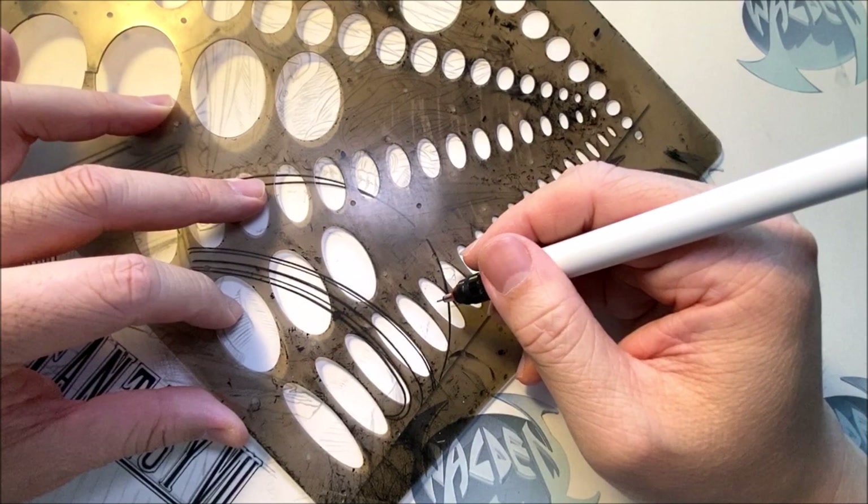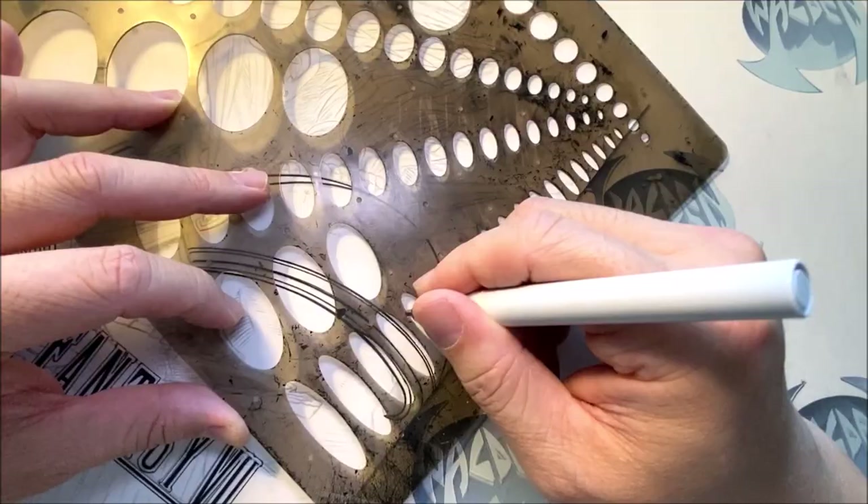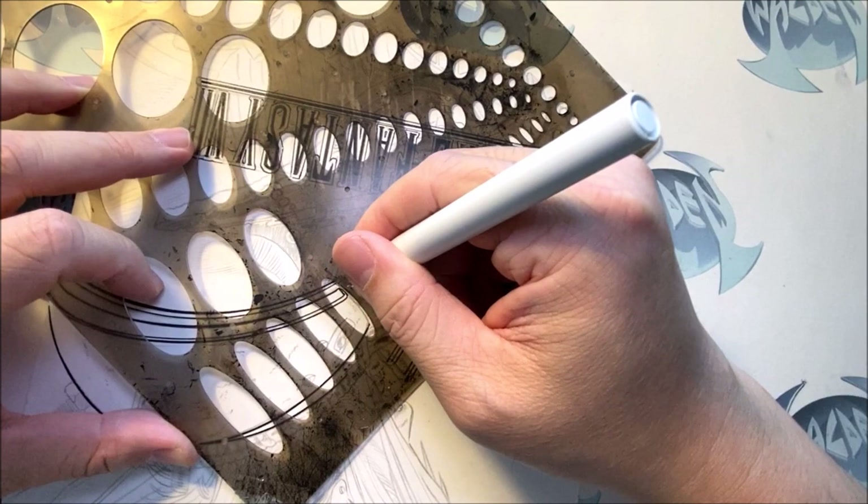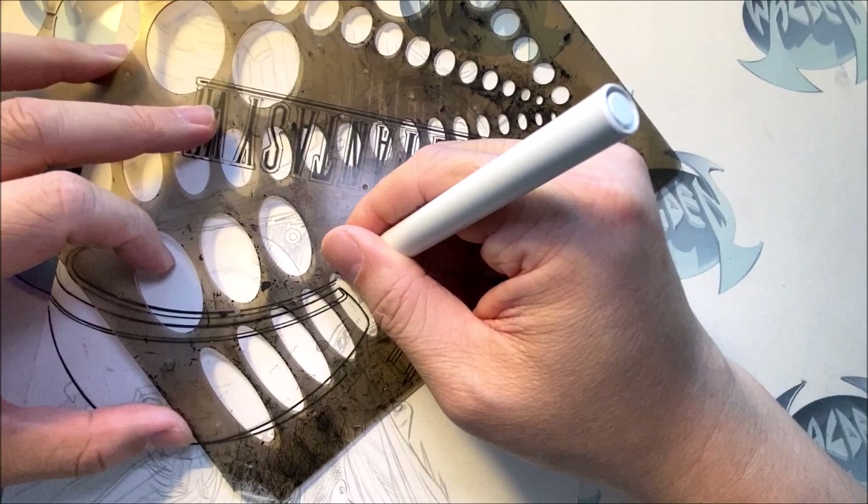Then we're going to do this side. I also have some other videos when I'm making Iron Man. So if you're interested in seeing how I use this template to ink Iron Man — Marvel Comics Iron Man — look at some of my other videos.